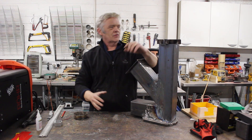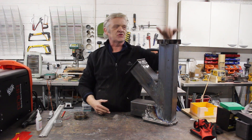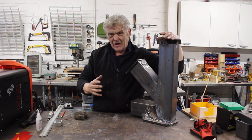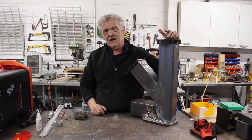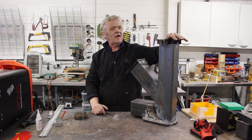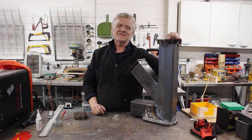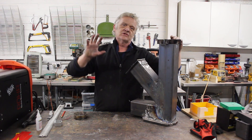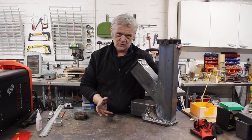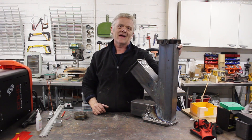Hi, so in video 1403 we made this thing which is a portable rocket stove stroke camping stove — you can cook on the top of it. Full build details are in video 1403. However, a friend of mine Paul Burbeck had a look at this and he took it on himself to do the plans for it. He did a really nice set of drawings with all the measurements you're going to need in order to make this, and here's a quick slideshow of those plans.